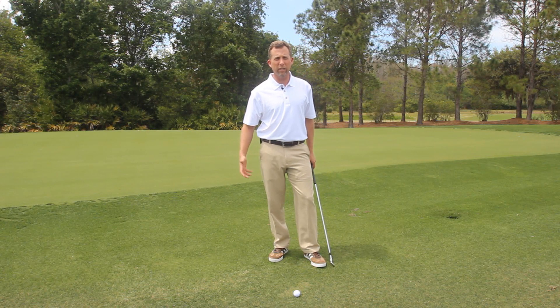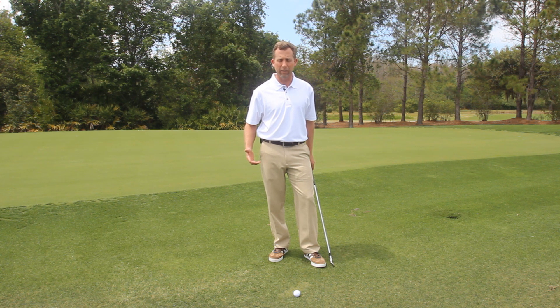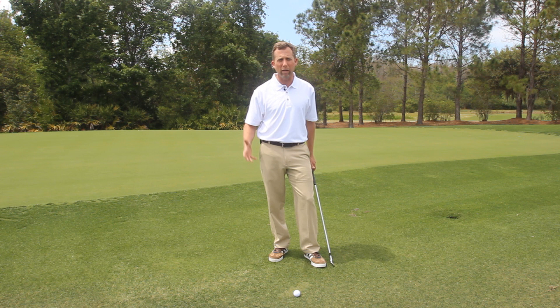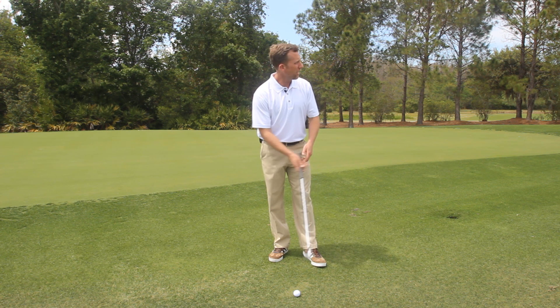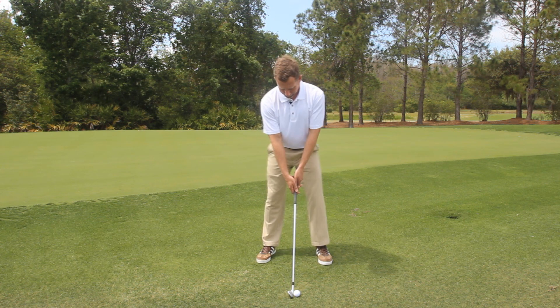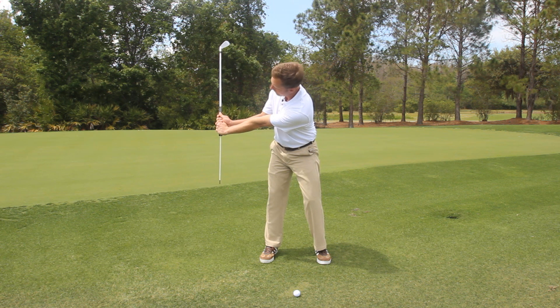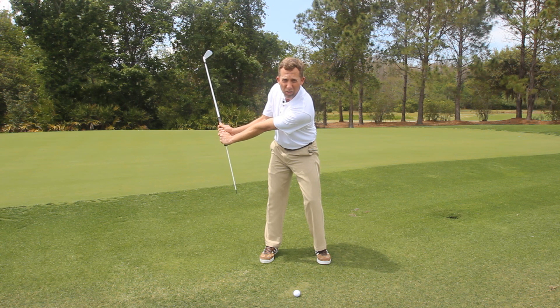I'm going to do some demonstration on some drills you can do to better your impact position and swing the club more on plane while using a lag stick. One of the more simple drills so you can feel the basic waist-high motion that a great ball striker attains on a regular basis is to simply take the aid. You're going to hinge it on the way back from a 90-degree position, or parallel with the left arm, and we're just going to hit a golf ball with the thought of swinging the aid past our body.